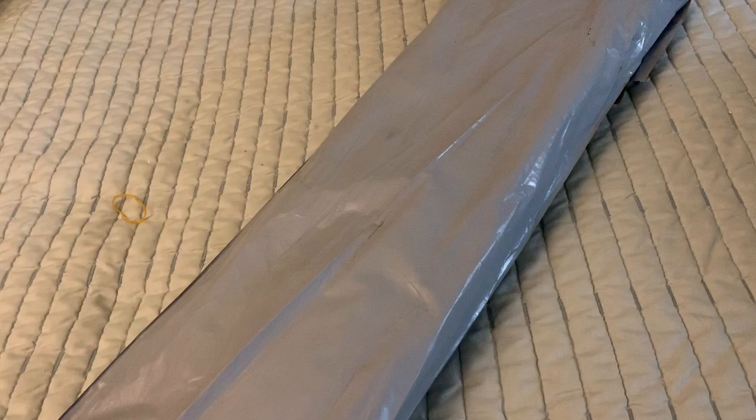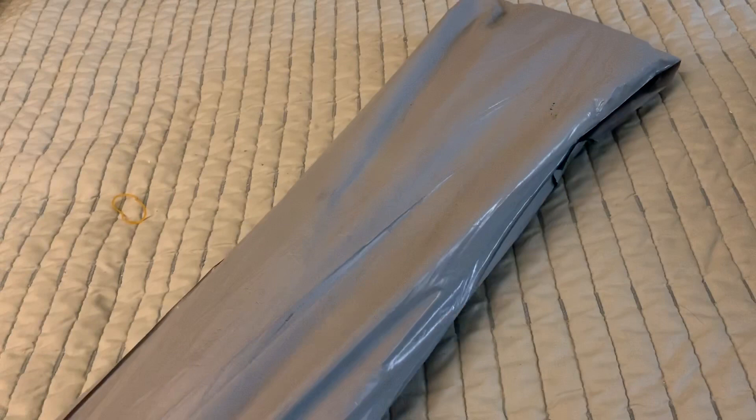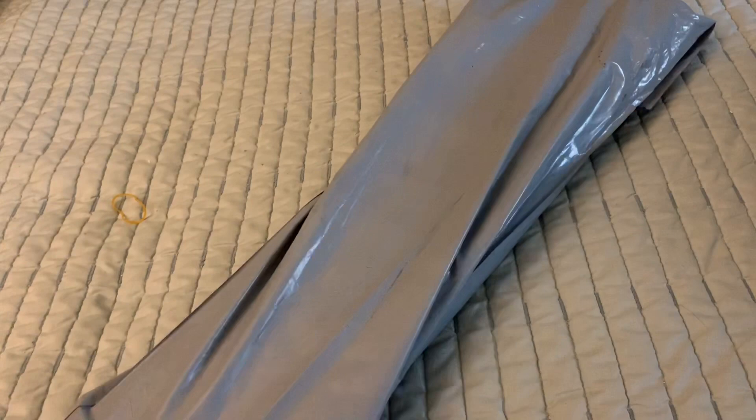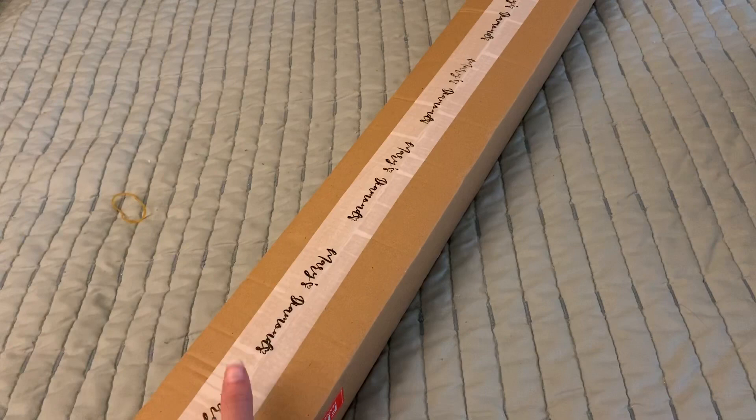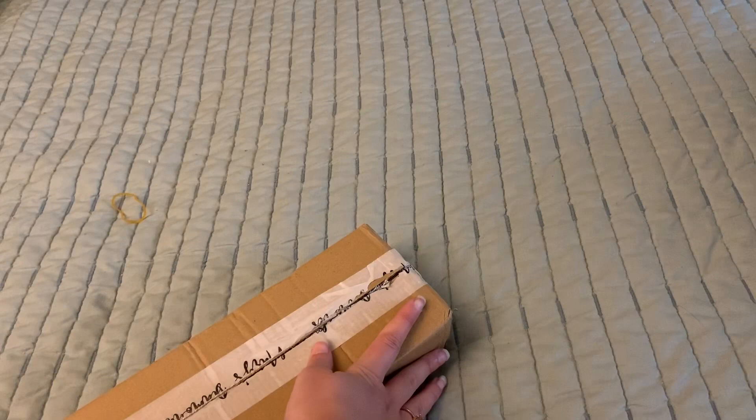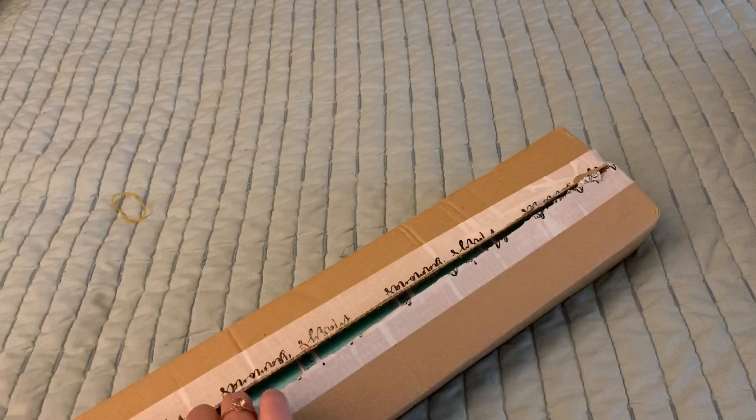Without further ado, let's get into this last one. I believe this one is Princess Z, which is Zelda from the Legend of Zelda series. I got this to do for my boyfriend, who is obsessed with the Legend of Zelda, and I just thought this would either make a really great gift for him or something he could hang up in his gaming room. He kind of knows I bought it but he might have forgotten about it by now — who knows. Let's bring this open!